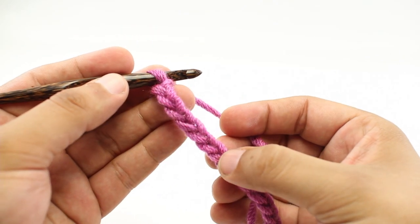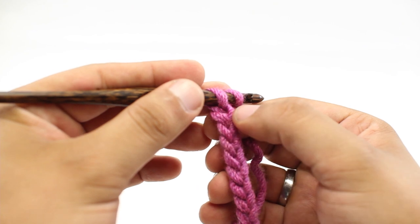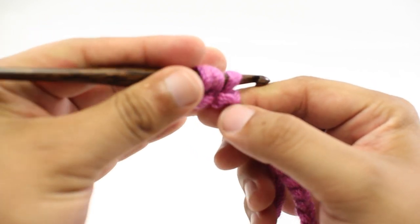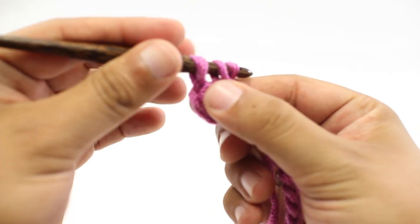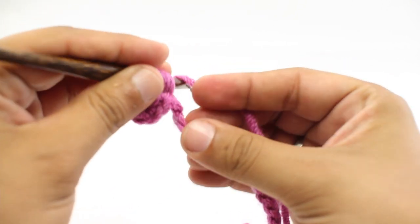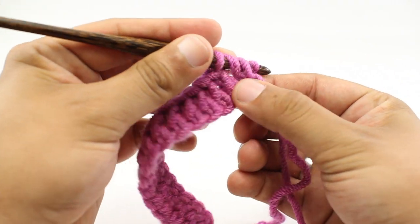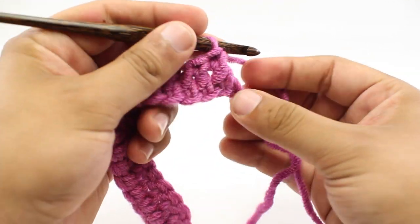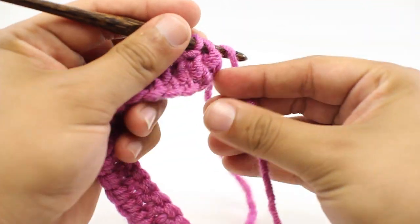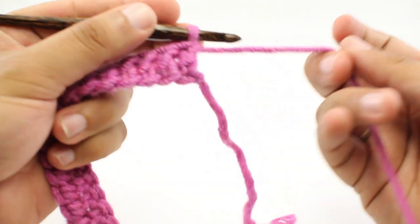Before we get into the main part of our pattern, we are going to do a prep row. We are going to double crochet into the fourth chain from our hook — one, two, three, four — right in here. Then we are going to work one double crochet into each chain stitch all the way across until the end of the row. It will look a lot like this, and then we can turn our work.